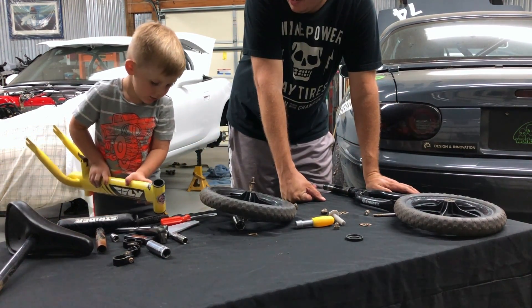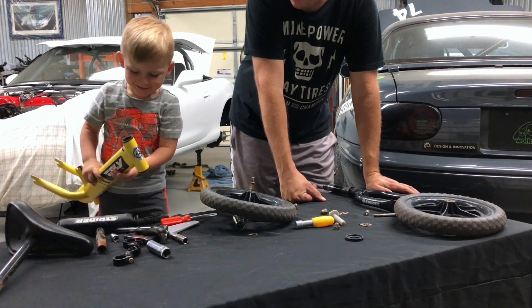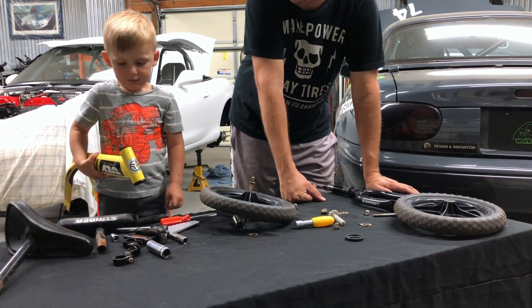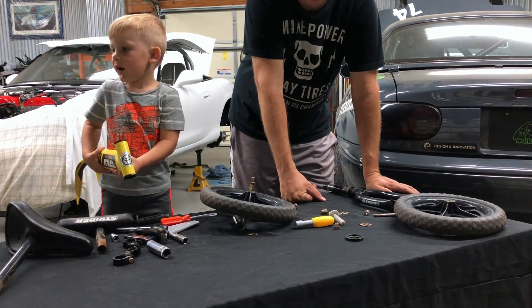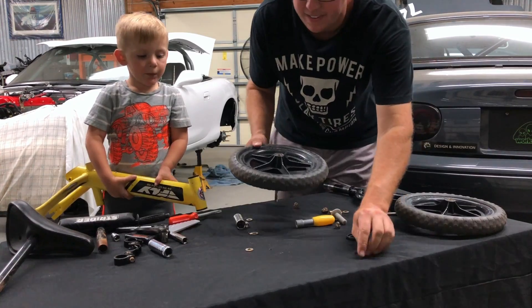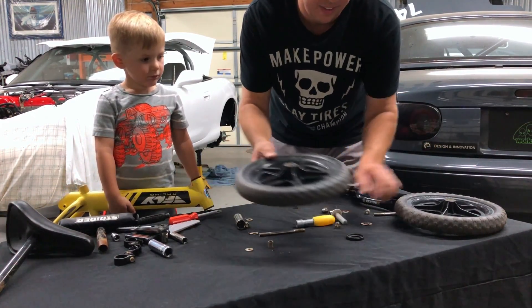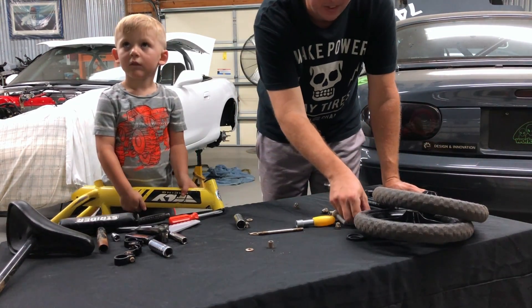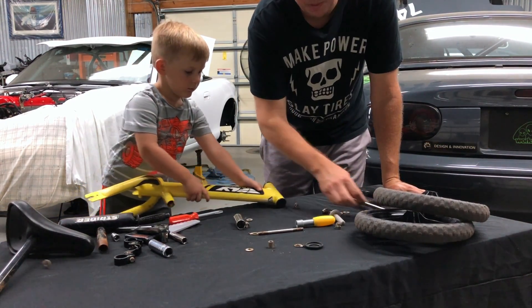What color do you want to make it? Green. White or green? White and green — it'd be really beautiful. So we're getting new wheels and tires so we don't need to save any of this — they're really beat up. That's it, all of our parts.